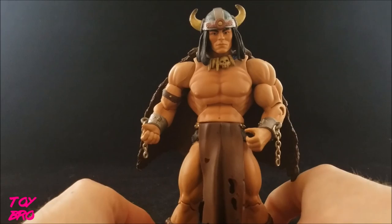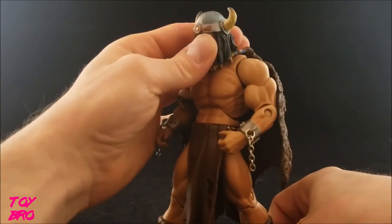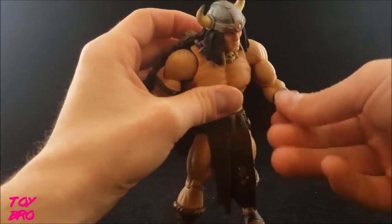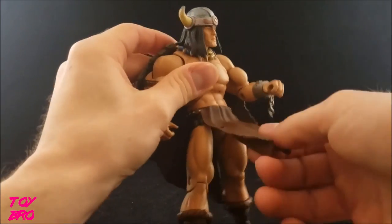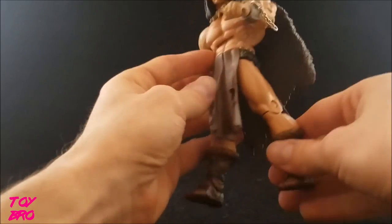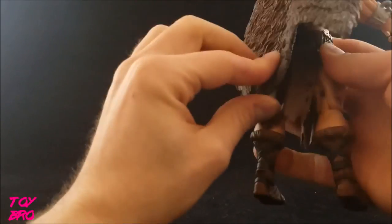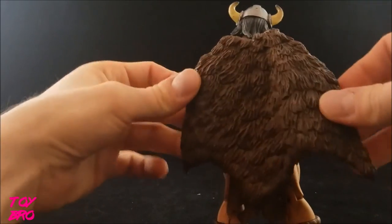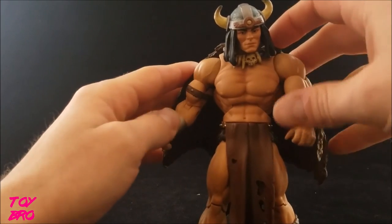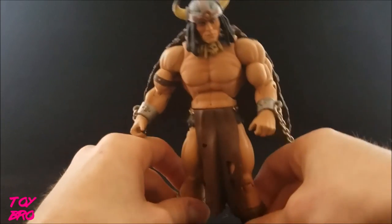As far as sculpt goes, he is essentially the standard He-Man buck with a few bits and bobs added on. He's got a Viking style helmet which is sculpted and not removable, and then long black hair. He's got shackles on his wrist with real metal chains. There's a loincloth on the front and back, tattered on both, with a holster for a sword on the back loincloth. There's a belt sculpted on there and armbands on the right arm. The boots are the same He-Man style but without the pin showing at this point in the line.